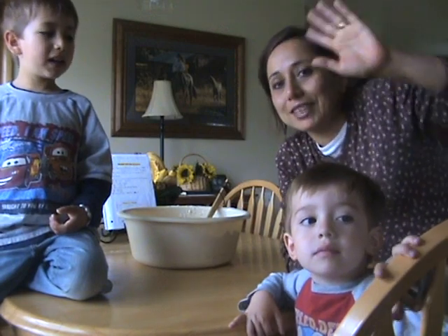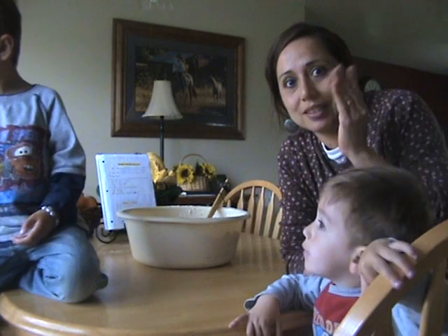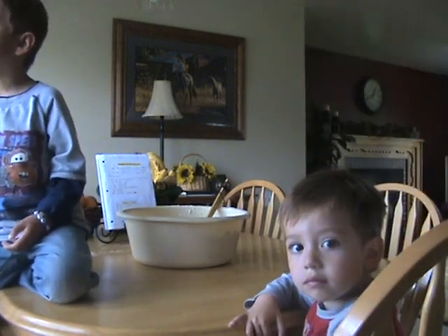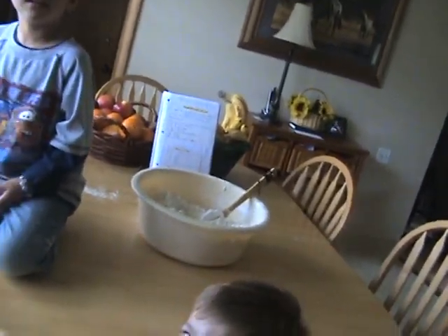Okay guys, see you later. We'll see you again when the bread is ready — we're going to cook it again. Adios! Adios! Bye guys! Adios!